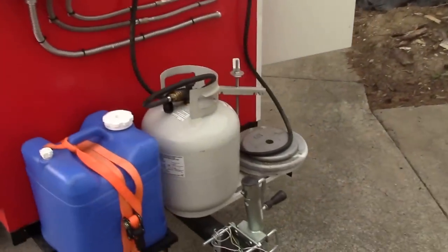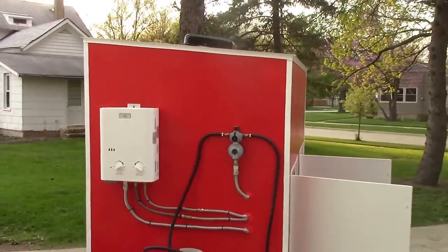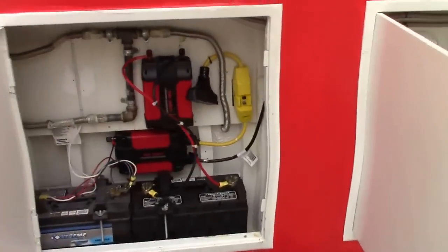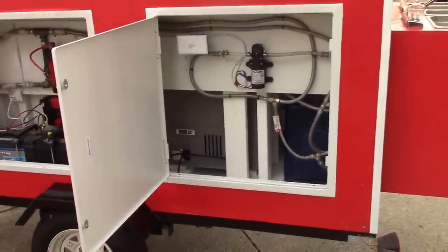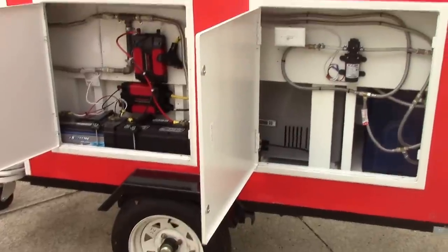This is just an idea if anybody's thinking of doing a food cart. If you are, send me a message and I can give you some ideas and some pitfalls that I ran into — maybe save you some money if you're thinking about building your own. And like I said, this will also cross over into anybody who's doing prepper work or into camping, because these ideas will transfer over.